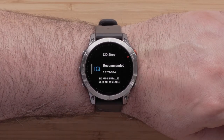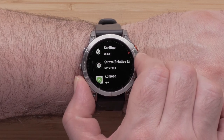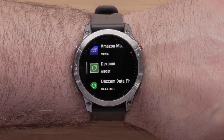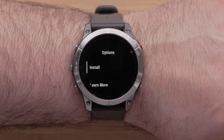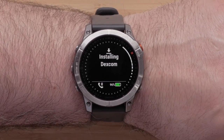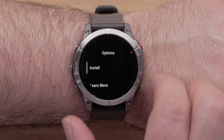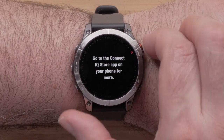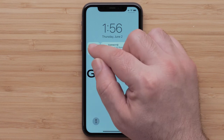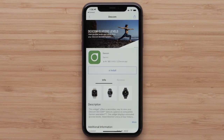Select Recommended. Now you can scroll over the recommended Connect IQ content. To install or learn more about the content, select it. You can then select Install to begin the download. By selecting Learn More, the watch will trigger a notification on your phone to open a webpage about the selected content before installing it. Be sure your notifications are enabled for both Garmin Connect and Connect IQ.